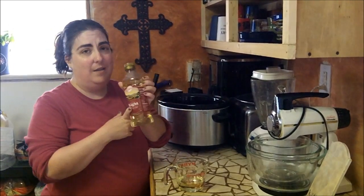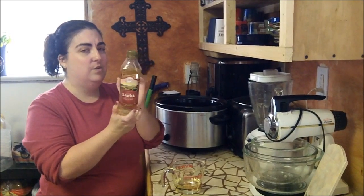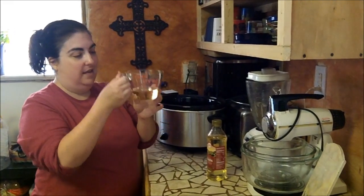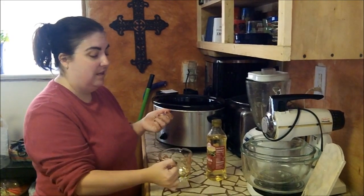I bought this a while back — I coupon also, and I think I paid about $2 for this with coupon and on sale, so I have like a ton of this still. I use my olive oil and I just eyeball it — it's usually a quarter to a half a cup.